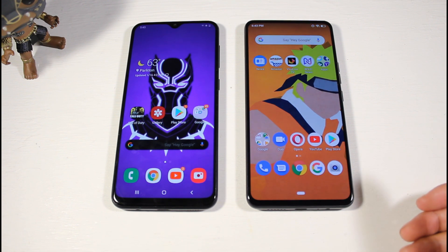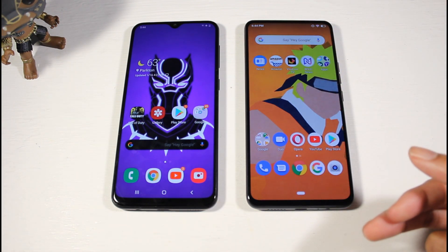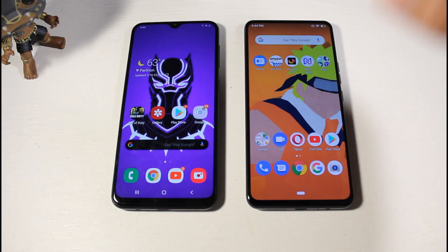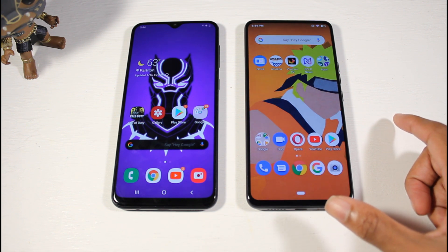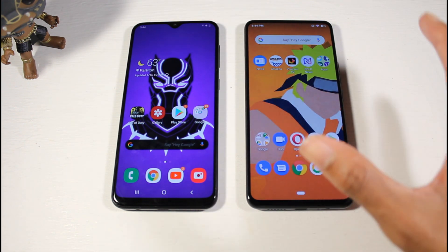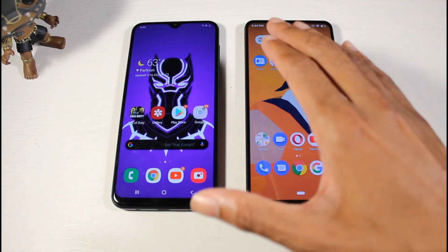The biggest difference between these phones is battery life. The Galaxy A20 has a 4000mAh battery with 15-watt fast charging and can get almost 10 hours of screen-on time. The Bold M1 has a 3500mAh battery with 18-watt fast charging and scored about 6 hours 30 minutes in the battery drain test — likely due to its 1080p display. However, the Bold M1 does have wireless charging, which the A20 lacks.